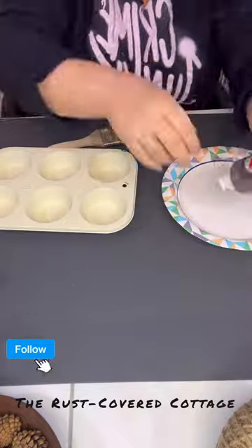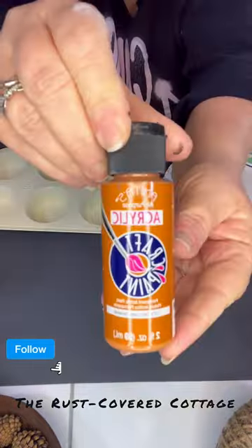Hi, this is Christina with the Rust-Covered Cottage. Welcome to my page.